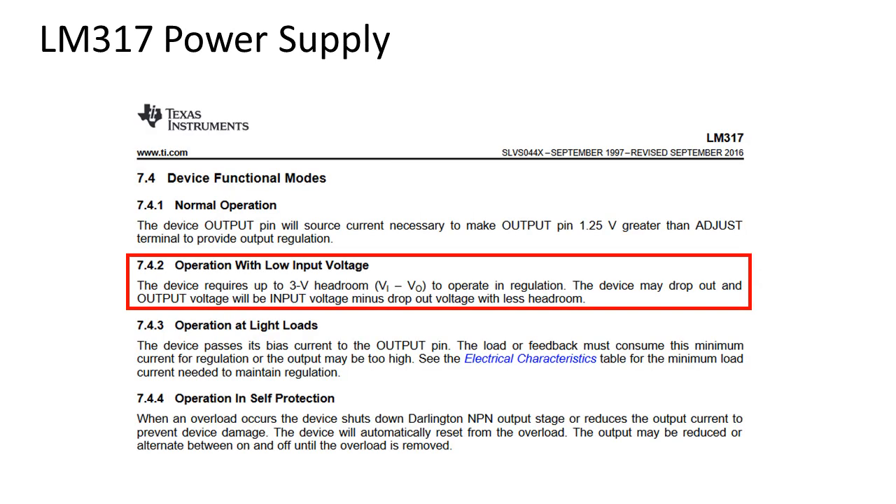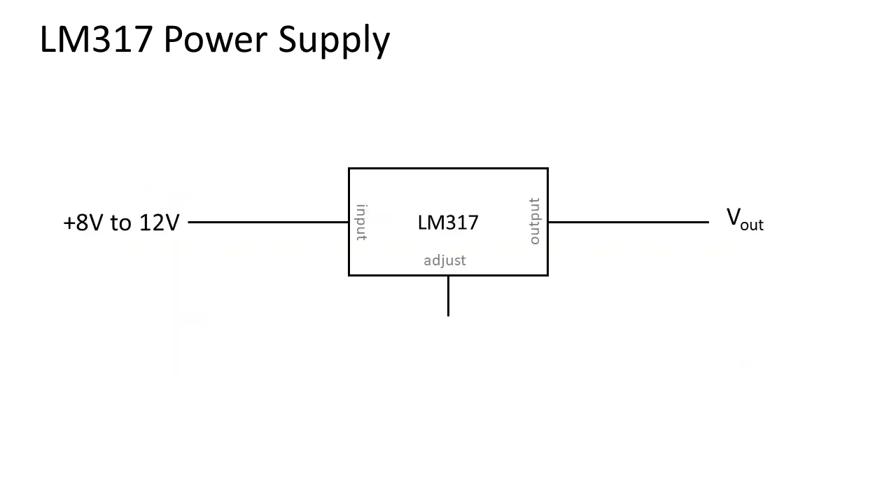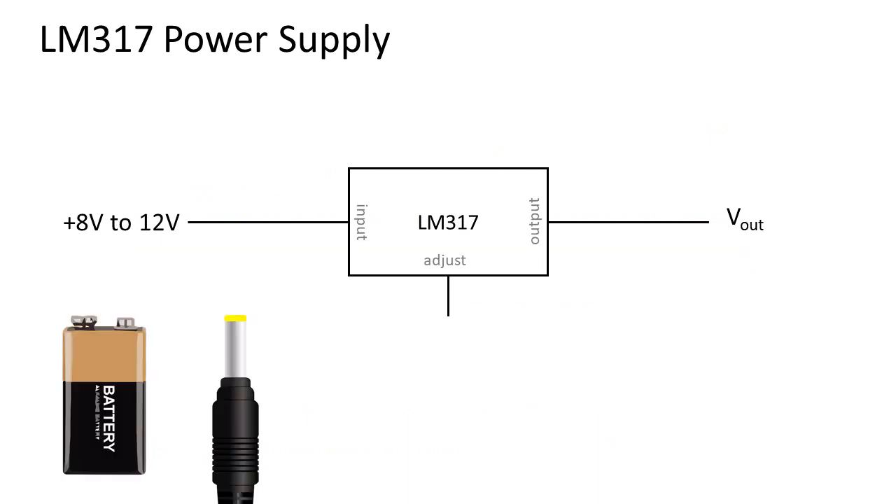If we check the datasheet it is stated that it needs to be at least 3 volts higher. So I recommend a power supply from 8 to 12 volts. A 9 volt battery or 12 volt mains adapter will do a good job.